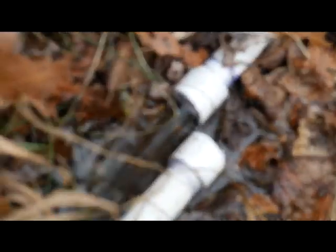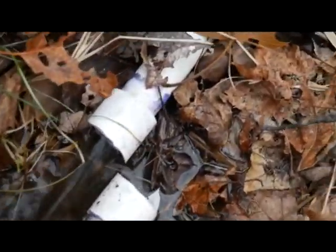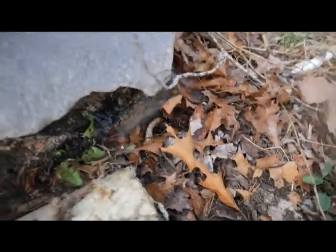That's our problem right there — that connection totally cracked, so I've got to repair that before I can test this now. I heard water — that's bad. Another leak.